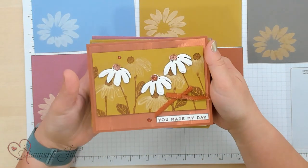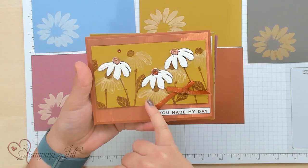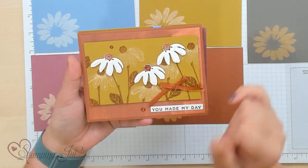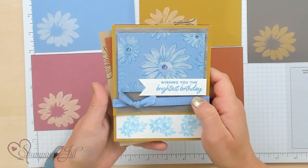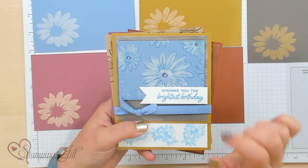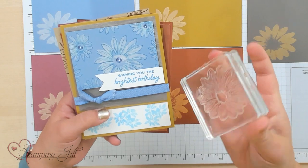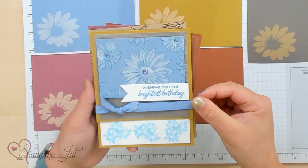I want to show some cards that I made using this technique on these different colors. We have this one here — this is that bleach on the Wild Wheat. Super cute. And then using those dies on top, it's just so cute. Here we have that bleach on the Boho Blue, and then I just stamped the Line Art over it — so it's like kind of two-step stamping, and that pulls really fun.